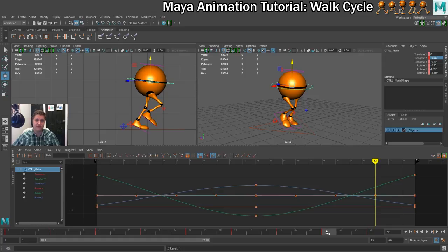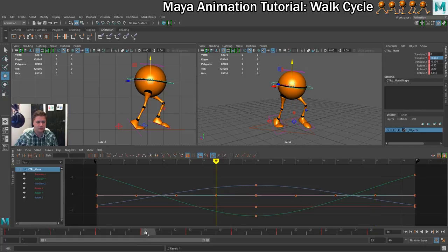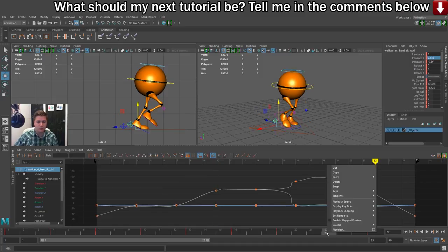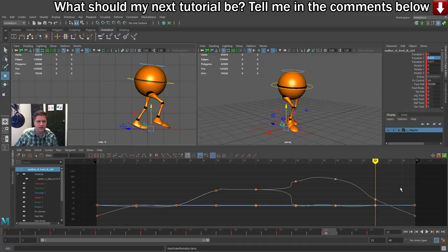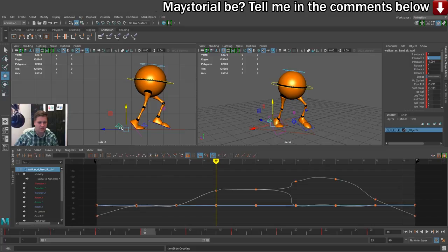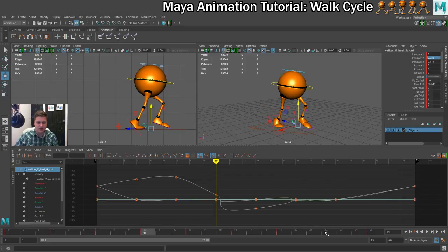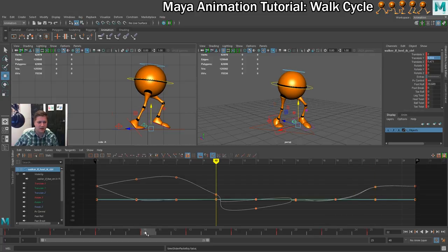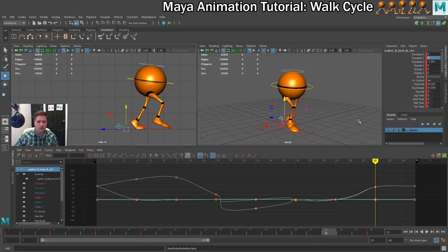Now what I need to do is reverse what's happening on the legs. Because I keyed them already it shouldn't give me any problems. I'm going to start with the left leg and copy the values from frame 10, then switch to the right leg, and on frame 22 paste that over. Now with the right leg selected I'm going to go to frame 10, copy the values there, select the left leg, go to frame 22 and paste them in. Let's just flip between frames 10 and 22 and make sure that they look similar — and that's looking nice.